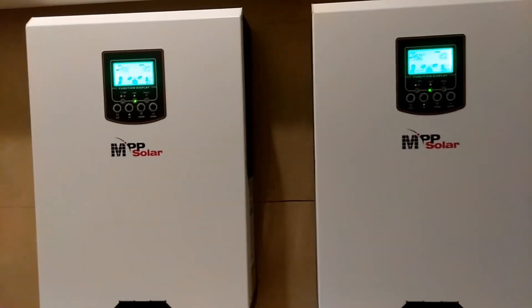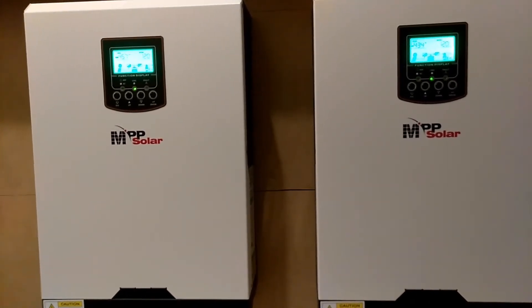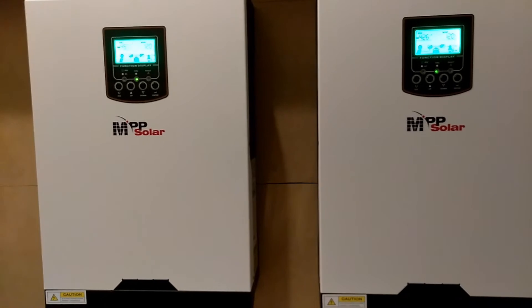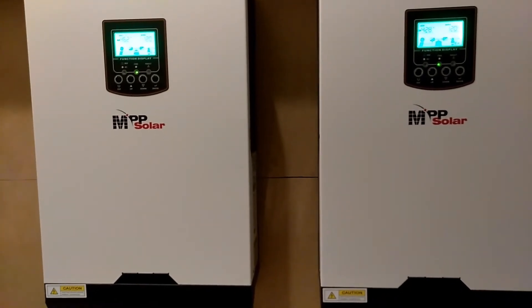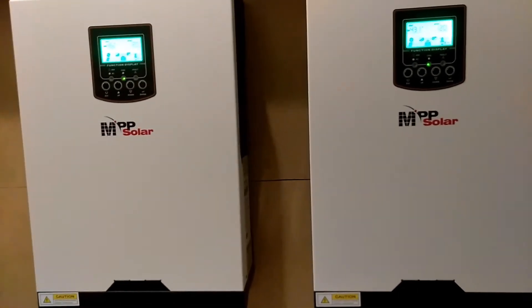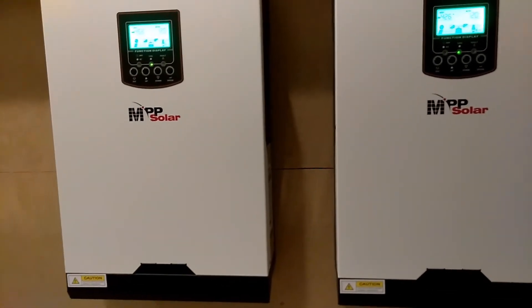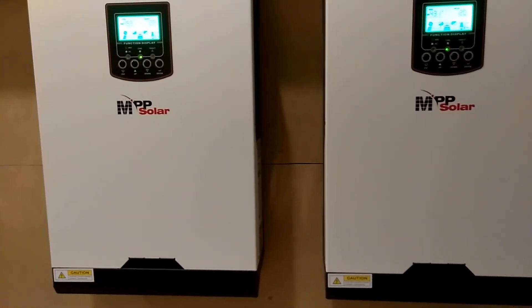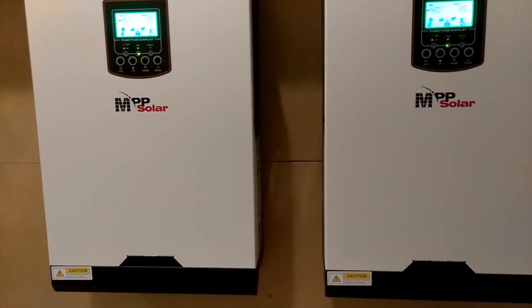Everything that's running 240 volts is pulling directly off of my main 200-amp service, so it has nothing to do with these two units. My 220/240-volt loads are only run for maybe minutes at a time.